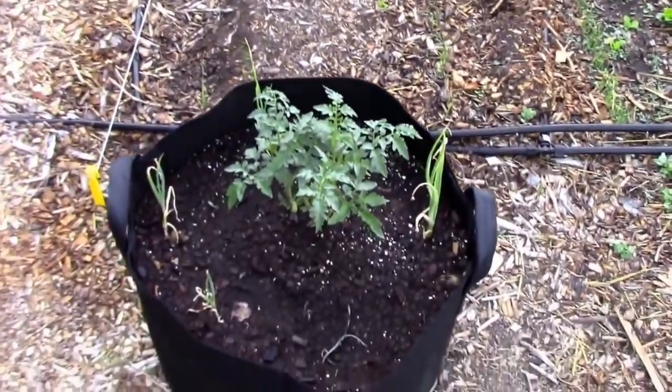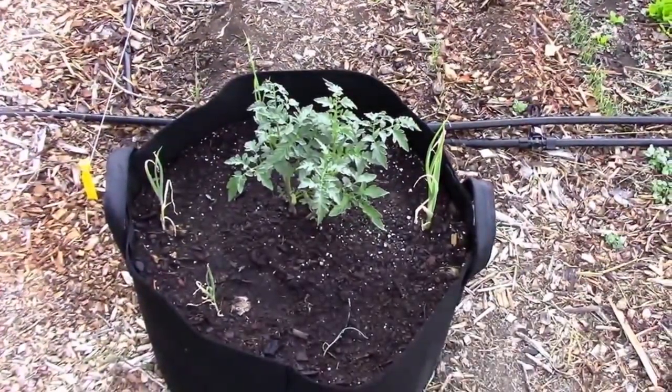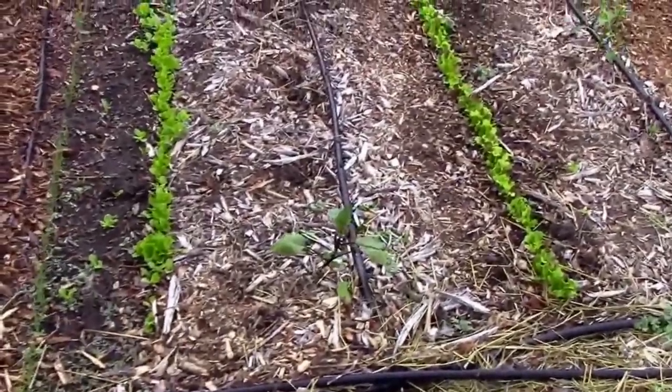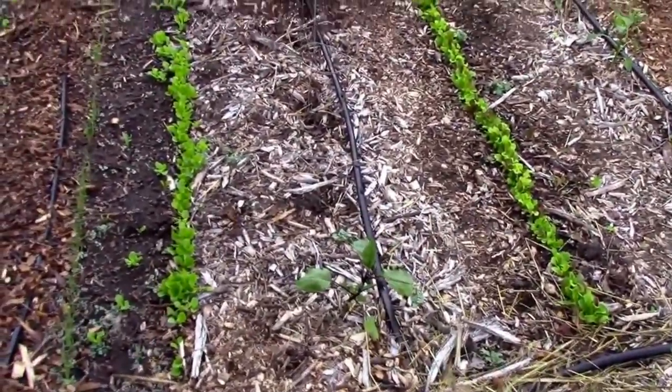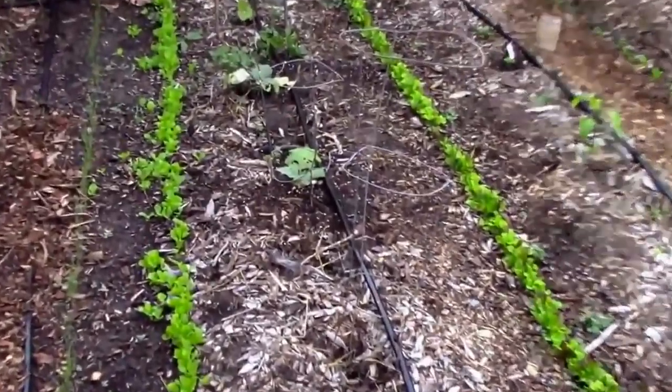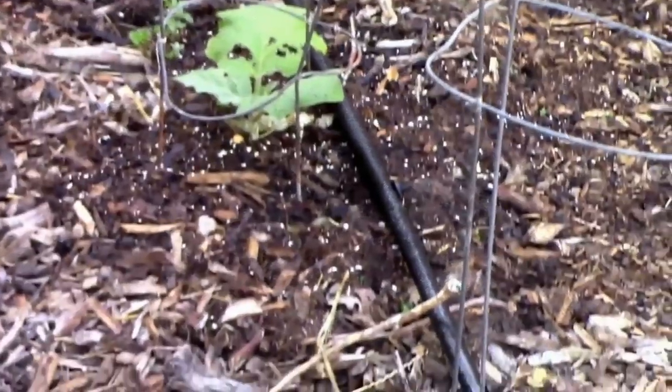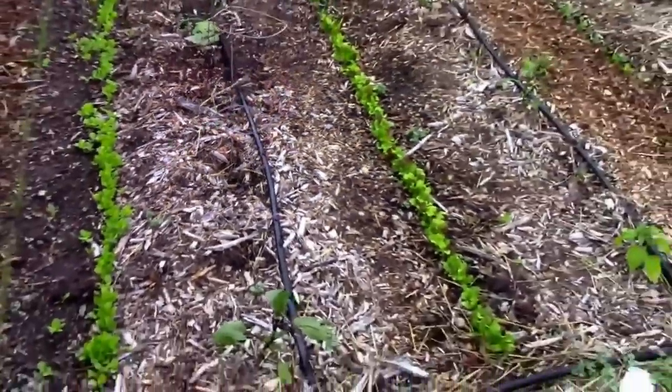In this grow bag here I've got a couple of tomatoes. Then we've got a few eggplants out. Something is really making holes in them, but they're starting to back off a little, so that's good.